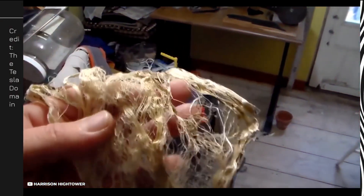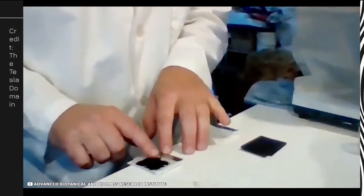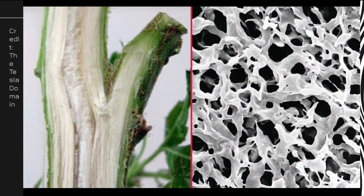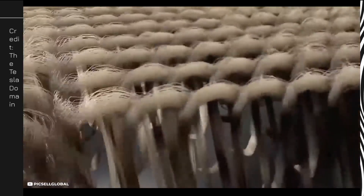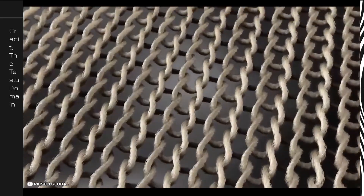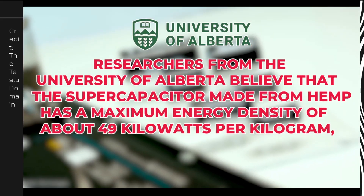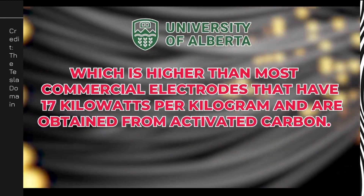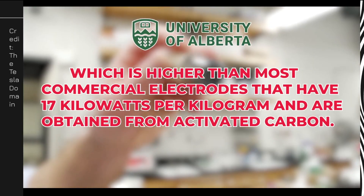Hemp batteries are made from the hemp bast — a part of the hemp plant that is usually thrown away during the production of industrial hemp, meaning hemp batteries are made from waste products. The bast is a nanocomposite composed of layers of crystalline cellulose, hemicellulose, and lignin. When correctly processed, the bast separates into graphene-like sheets or nanosheets, mostly having dimensions of up to 2 to 5 nanometers. Researchers from the University of Alberta believe that the supercapacitor made from hemp has a maximum energy density of about 49 kilowatts per kilogram, which is higher than most commercial electrodes at 17 kilowatts per kilogram obtained from activated carbon.